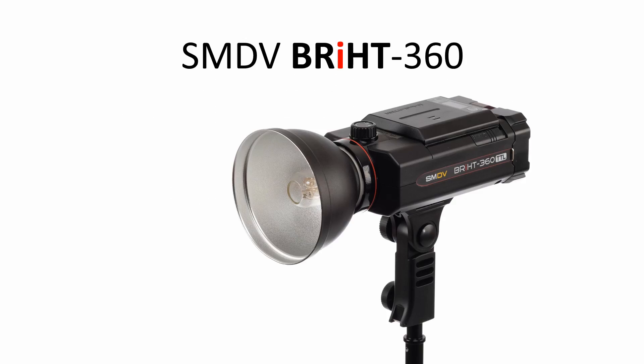Hello everyone, this is Jay from Legio Photo. Since SMDV have introduced their new Bright360 battery powered flash, a lot of our customers have been asking questions about it.